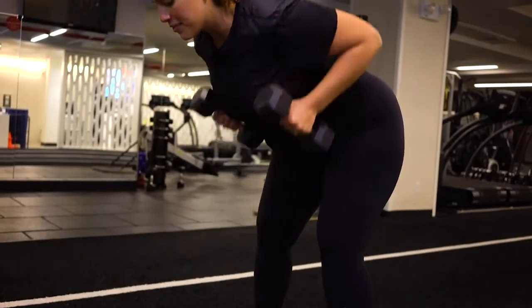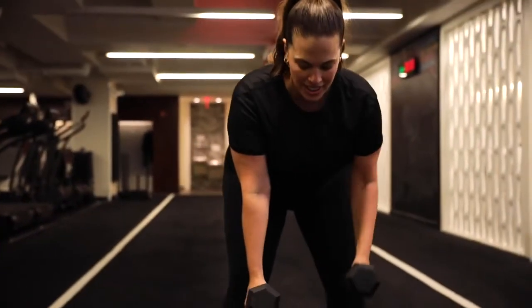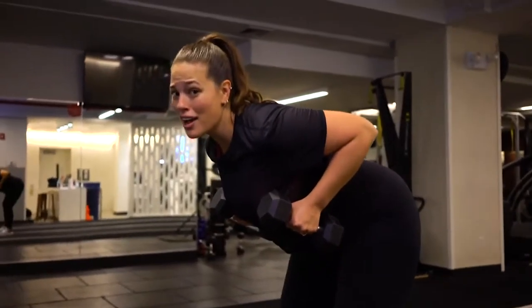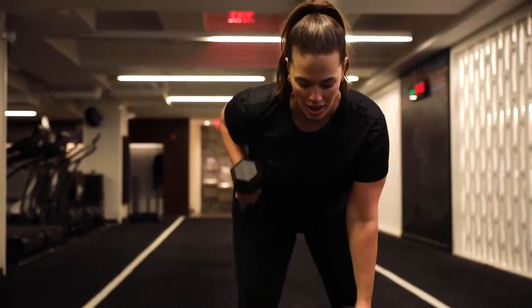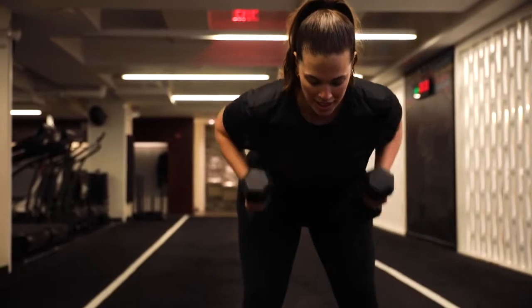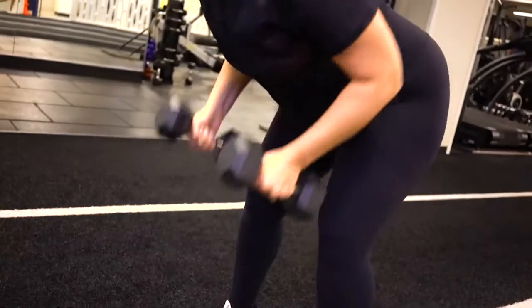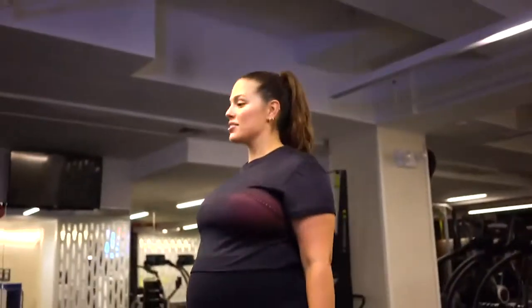Make sure your back is flat, your chest is lifted, and that you're also having a good time. Because if you're not having a good time, why are you even here? Remember, you can use any weight that you want. And if your lower back is starting to feel the burn, just stand up, reset, and let's go back down.